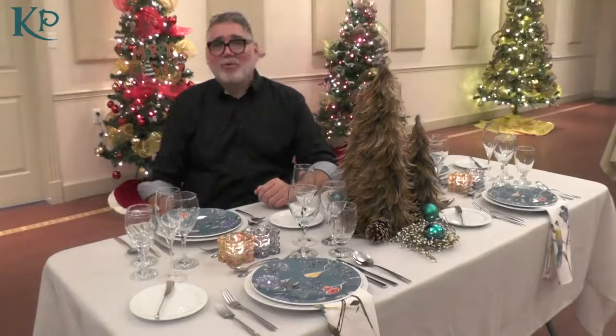Hi, everyone. I'm John McBride, and we're here at the King's Playhouse today talking about how to transform your tables for the holiday. The theme of this table is for the birds, and if you haven't figured out why yet, it's quite obvious — this is a nature-inspired tabletop.